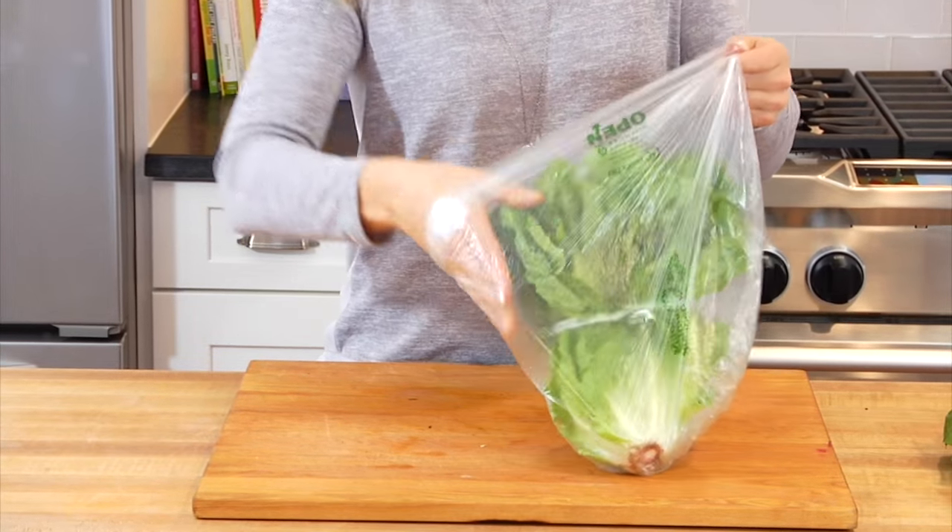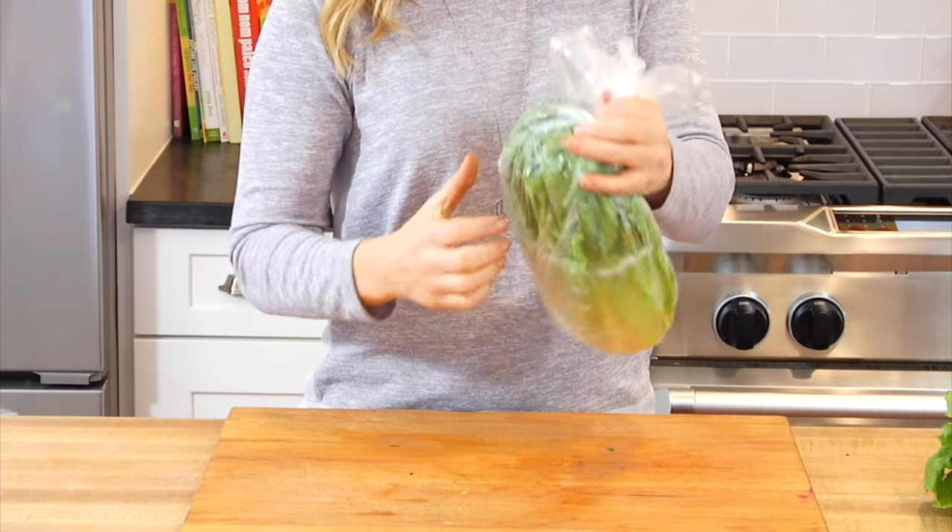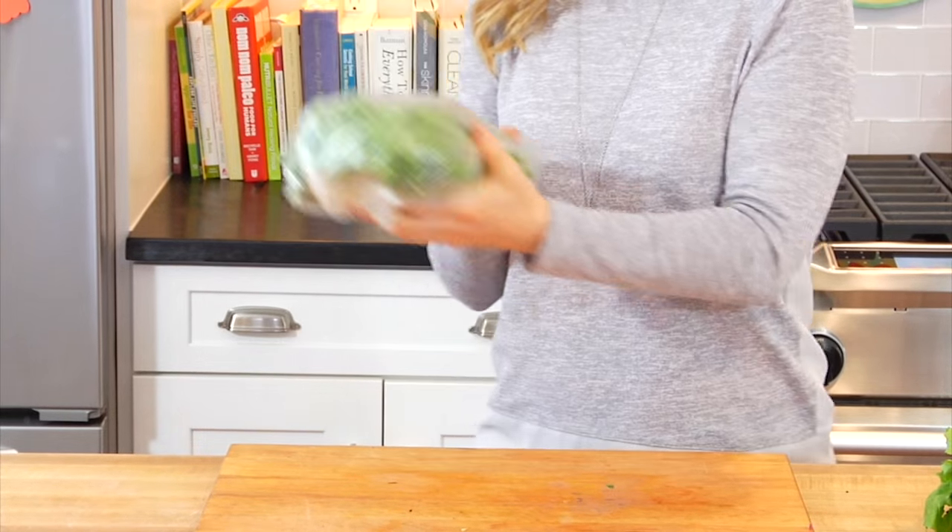Once you get your escarole home, you can leave it right in the plastic bag that you get from the grocery store. Make sure to push out as much air as you can, twist the top, and then pop it right in your veggie drawer in the fridge. This way it will last you a good week, sometimes even longer.